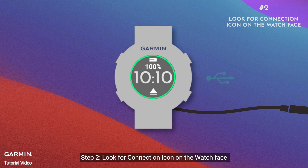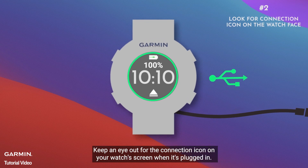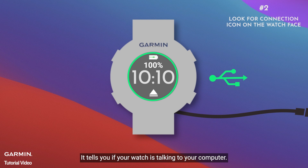Step two: look for the connection icon on the watch face. Keep an eye out for the connection icon on your watch's screen when it's plugged in — it tells you if your watch is communicating with your computer.